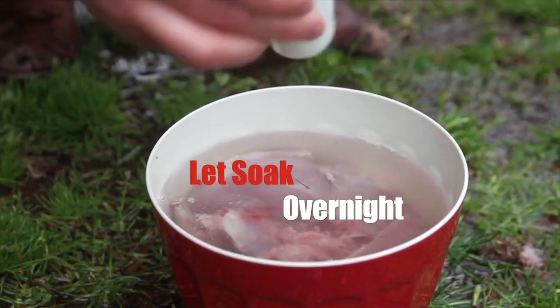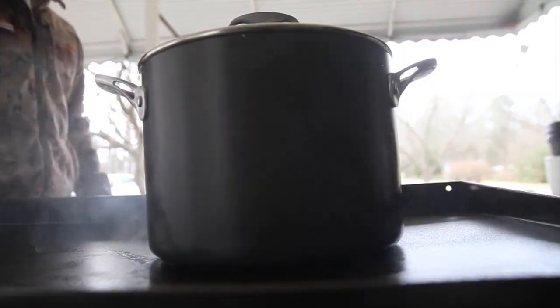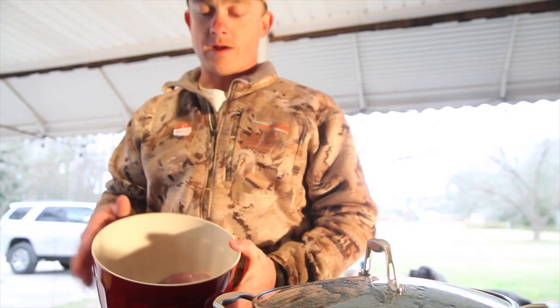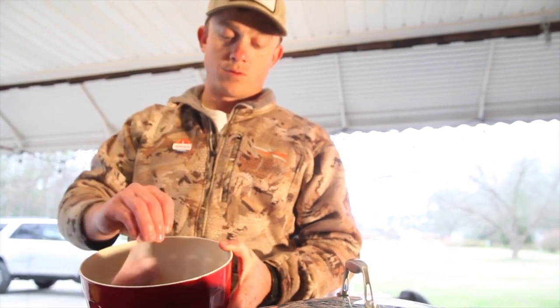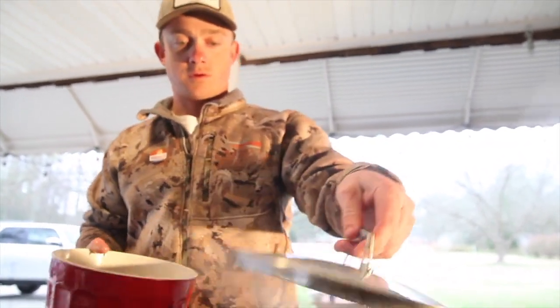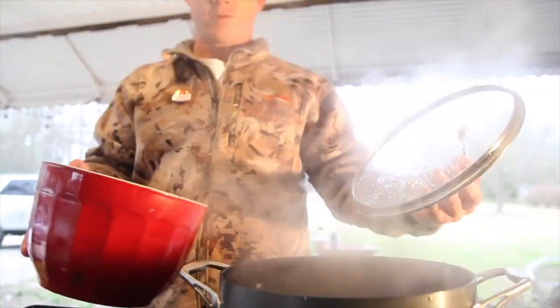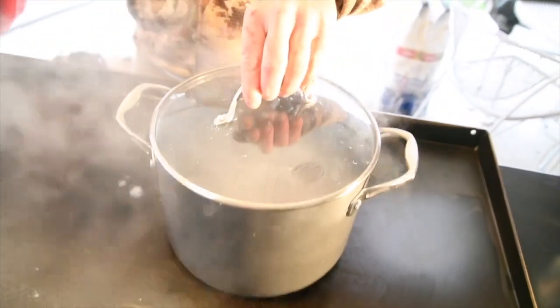Salt helps draw the blood out. Got our rabbit quarters in here. We'll put them in a bowl of water and boil them until the meat falls off the bone. So, more water — I'm just going to dump them in a pot and put a little bit of salt in the water.